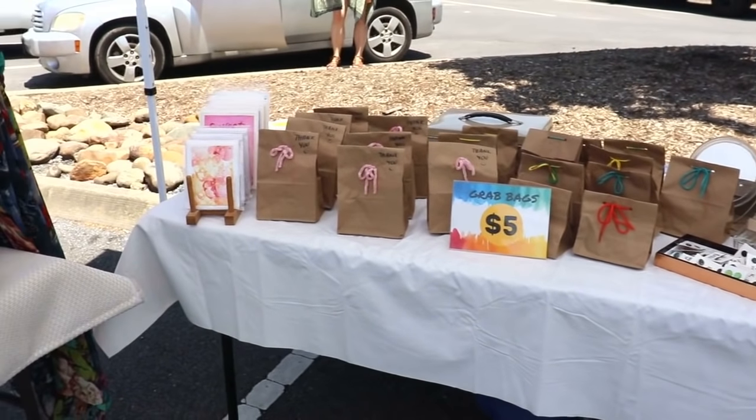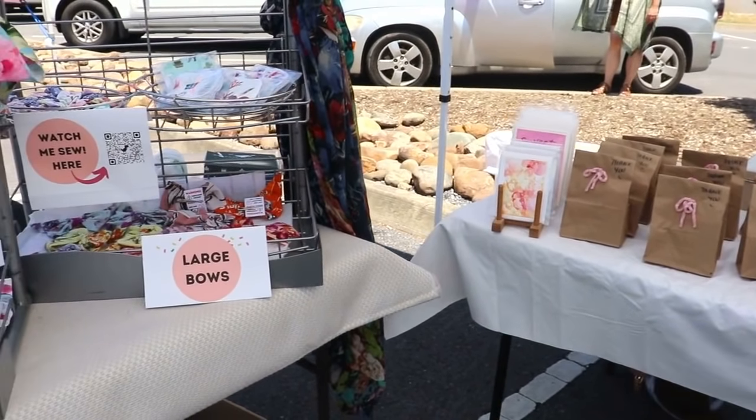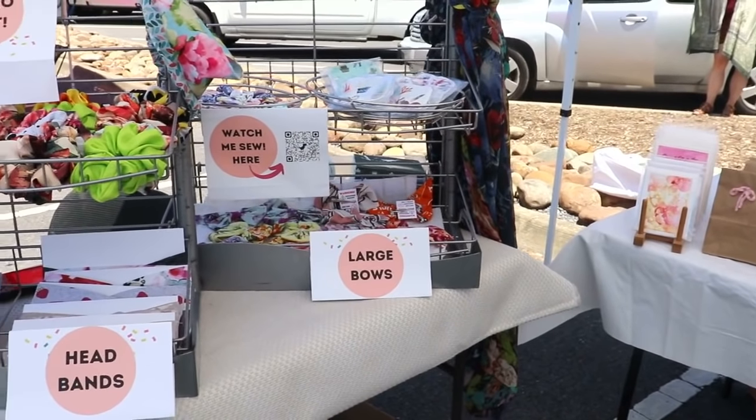Today let me share with you what I've been sewing and selling at the farmers market. Hopefully that will give you some ideas as well. I will also sprinkle a few useful tips here and there — the ones that I've learned so far — and I truly hope that it will help you out. So let's jump right into it.